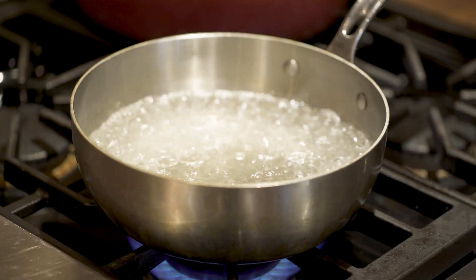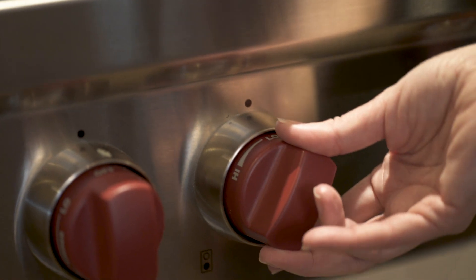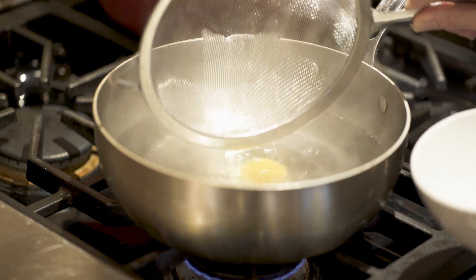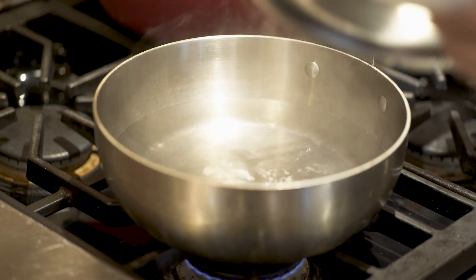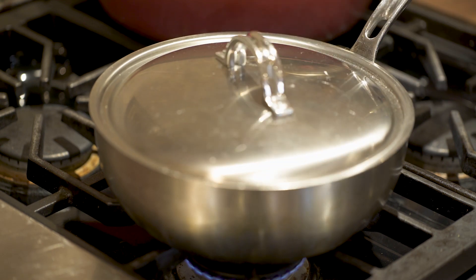Then, when the water starts to boil, turn the heat off and gently set your egg into the water. Cover for one minute and then check to make sure the egg hasn't gotten stuck to the bottom. Then re-cover your pot for four minutes for firm whites and a runny yolk.